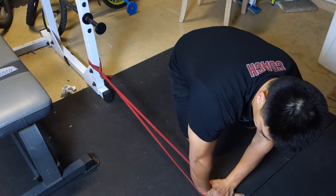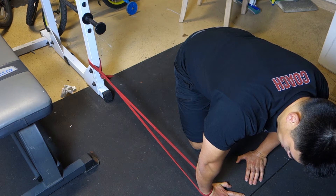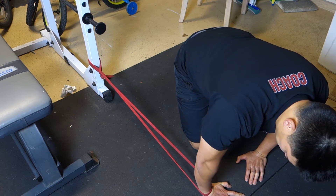I can increase the tension by walking my hand further out. Then I wind it up a little bit more and continue the contract-and-relax cycles, going back and forth.